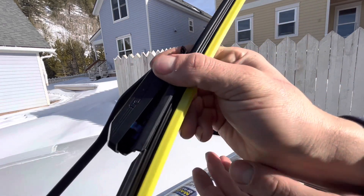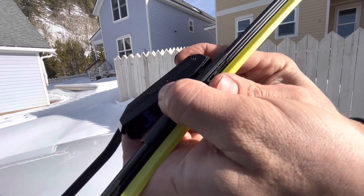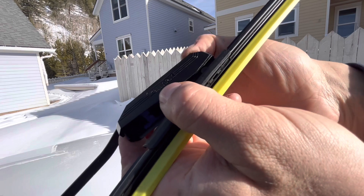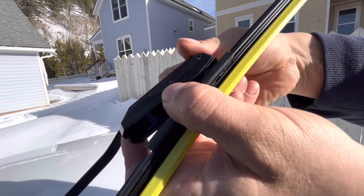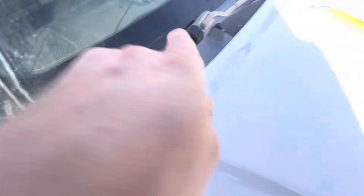So I pop the tab open on these new winter heavy-duty ones and it just slides right on that hook. Then you push that tab down — it wasn't seated all the way at first, but just make sure it's seated all the way so that top tab comes down and locks it onto your wiper arm.